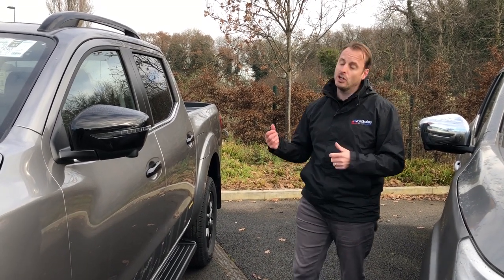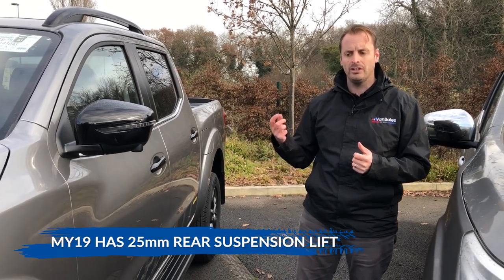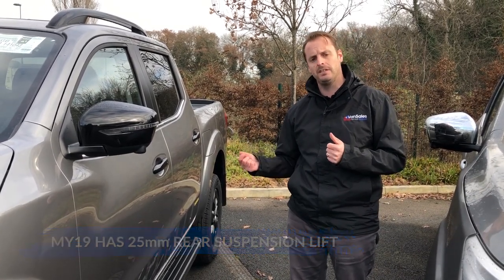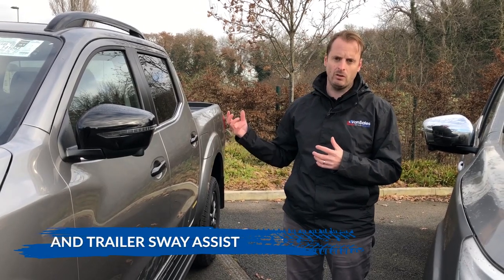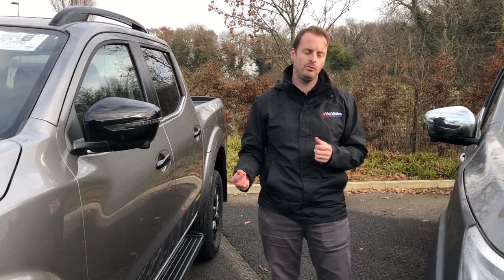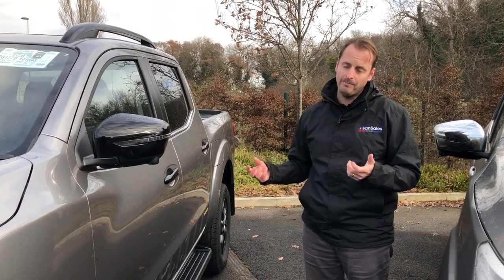Talking about the features you can't see: on the model year 19 the suspension has been stiffened and uplifted, and it now has trailer sway assist, so if you are towing it's a lot more stable on the motorway in high winds. You don't get that on the older model year. There are subtly different changes but they will affect the drive, the comfort and everything else.